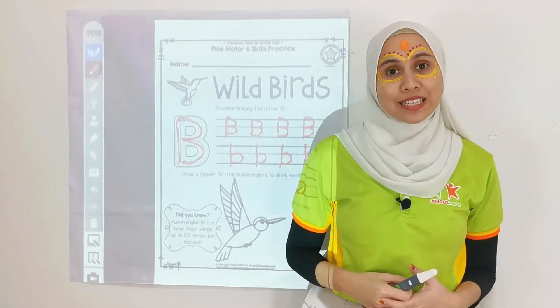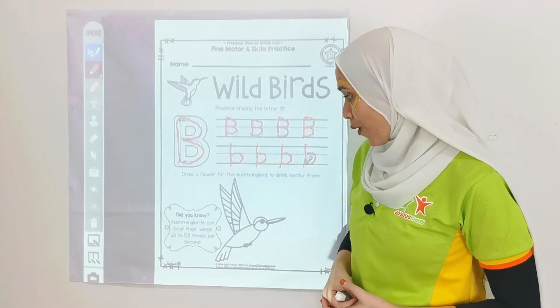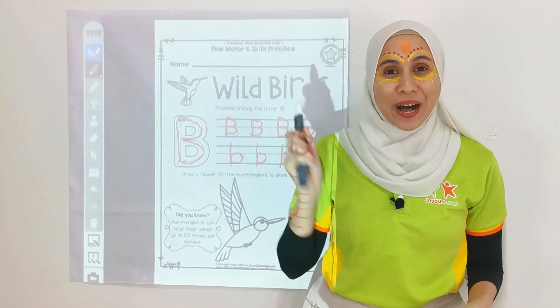Do you want to know what bird it is? Let's read together. Did you know hummingbirds? It is hummingbirds!